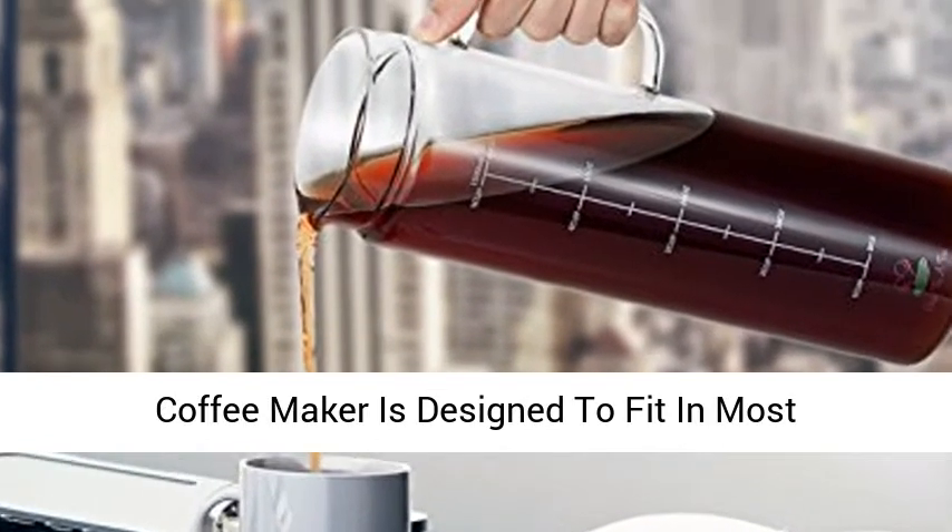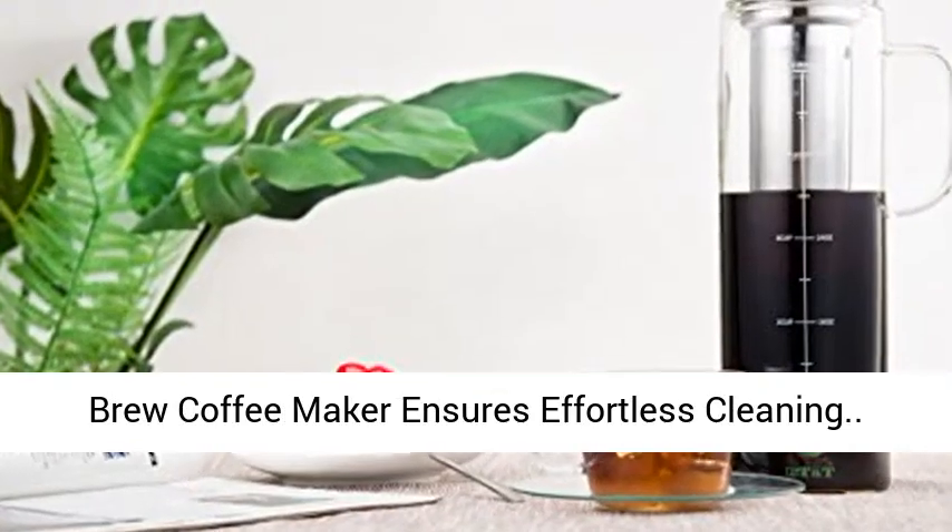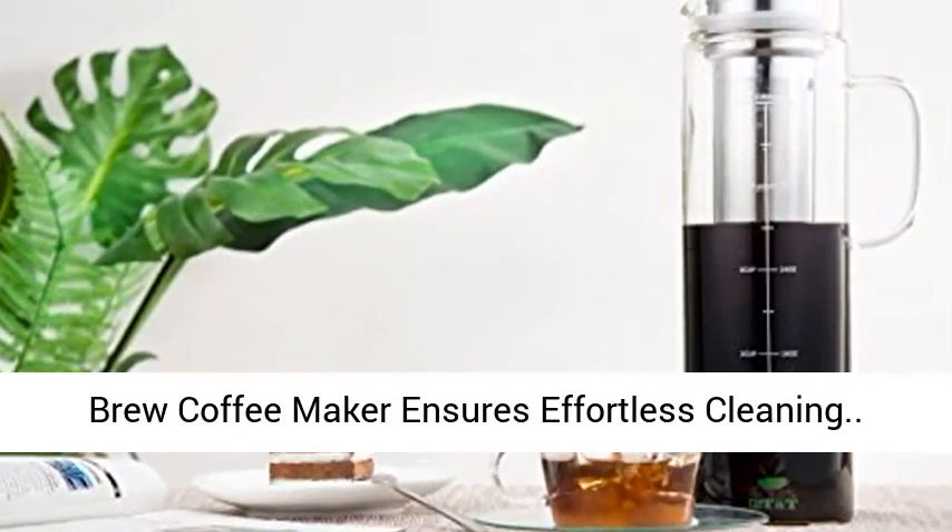Flawless design — the cold brew coffee maker is designed to fit in most refrigerator doors. The wide opening of the cold brew coffee maker ensures effortless cleaning.